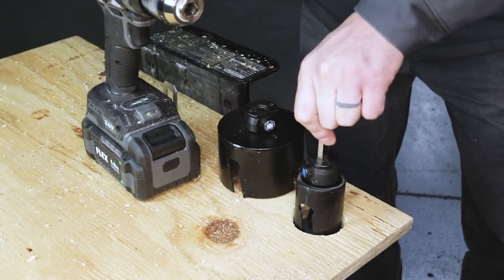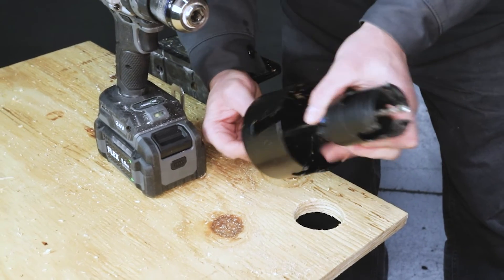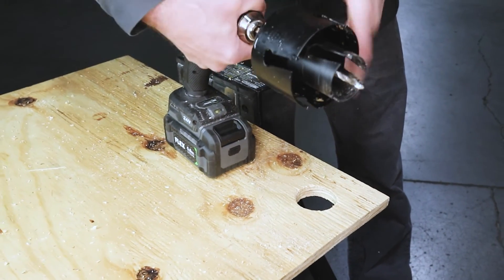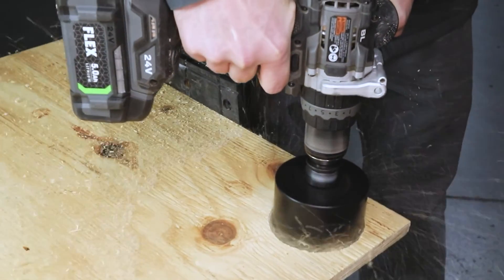To enlarge a hole, size the existing hole with a hole saw of the same diameter. Next, attach the new hole saw size to another arbor and slide it to the rear of the original hole saw. Use the smaller hole saw as a guide to drill the larger hole.